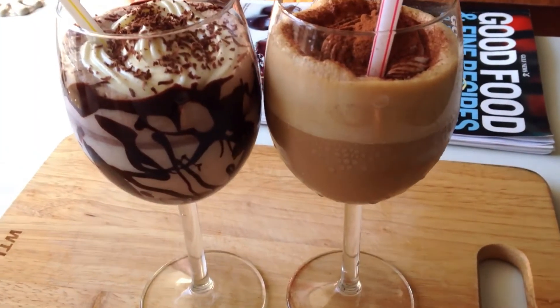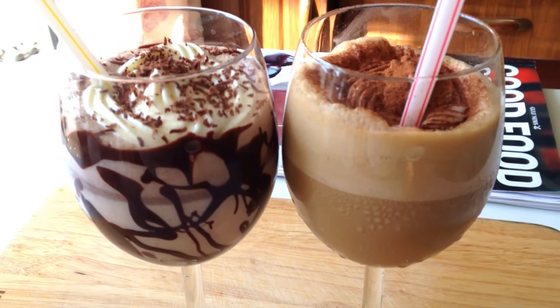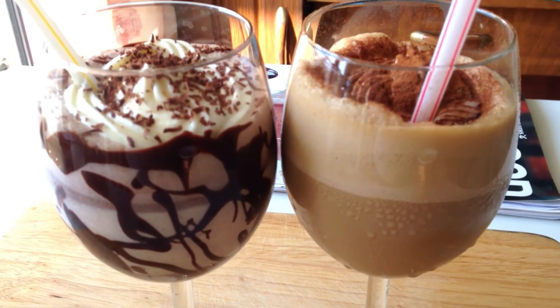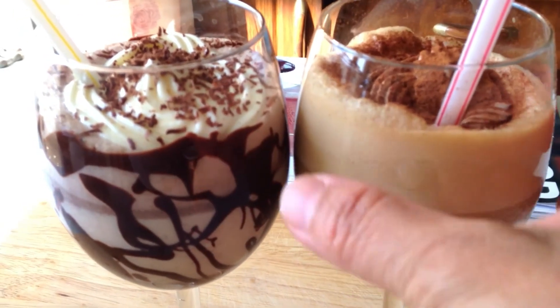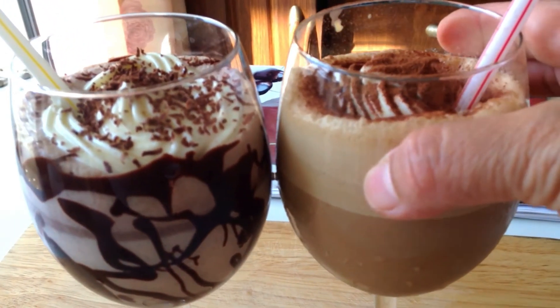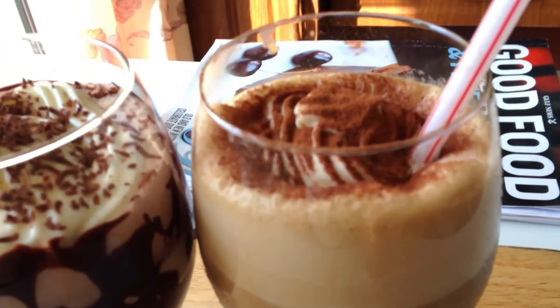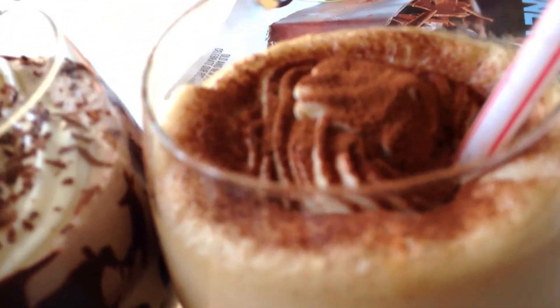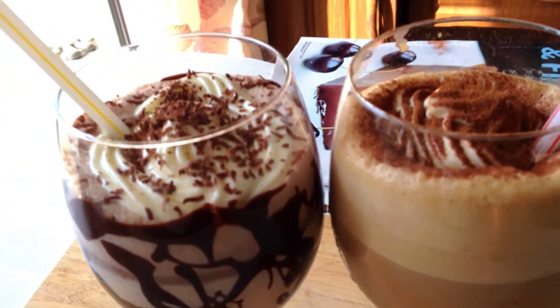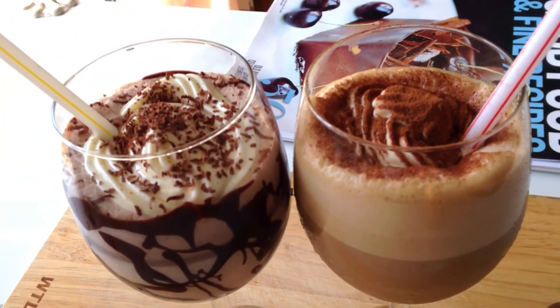That's it — within 10 minutes both milkshakes were ready. This was my quick summer dessert, and for those who love coffee and chocolate, this is the perfect summer treat. So why delay? Hurry to the kitchen, prepare, and enjoy! Meet you in my next video with something savory and scrumptious — which for now is a secret. See you all then!